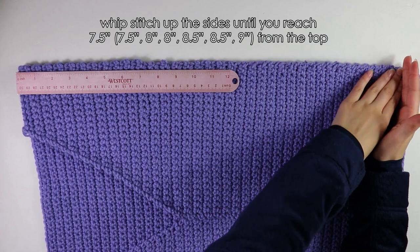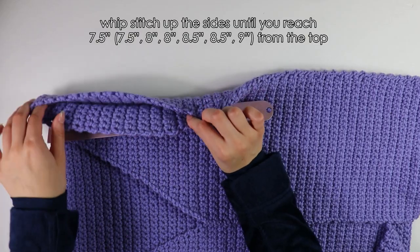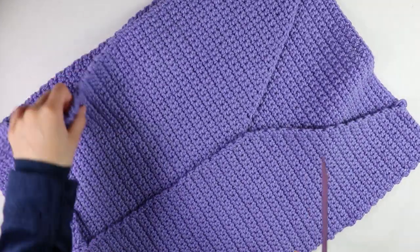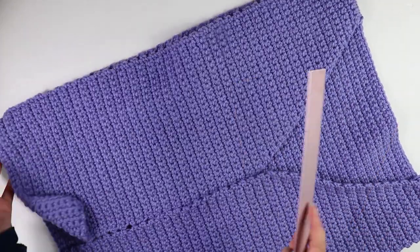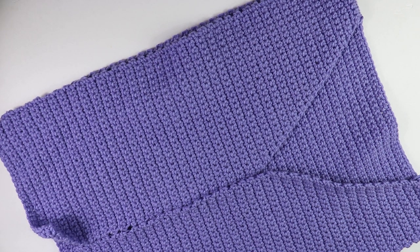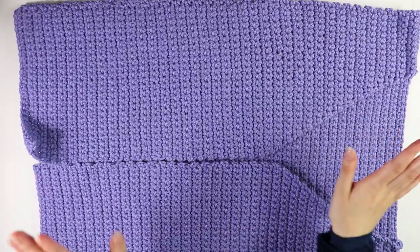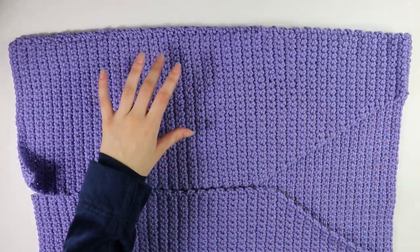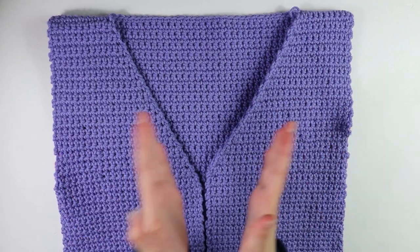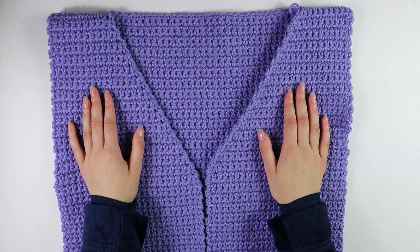I've finished whip stitching all the way up the side until I had seven and a half inches from the top remaining for the sleeve opening. Once you've completed one side, repeat the same process for the opposite side. I have now finished working up both sides. That's all we're going to do for seaming the bodice — the next step is working on the sleeves.